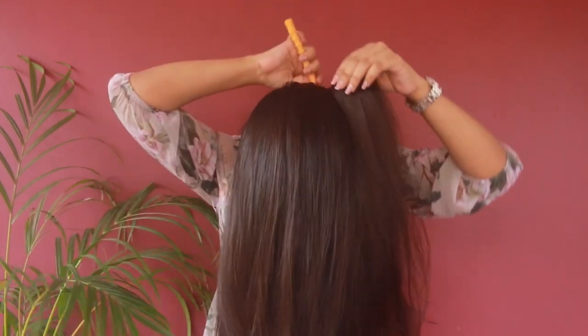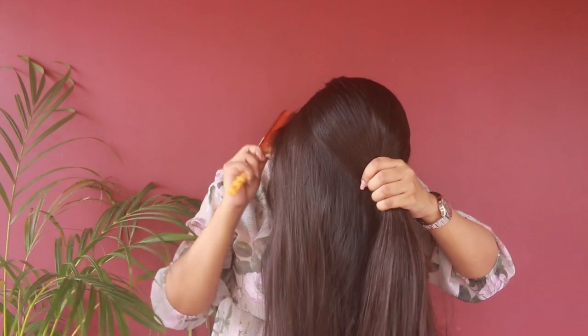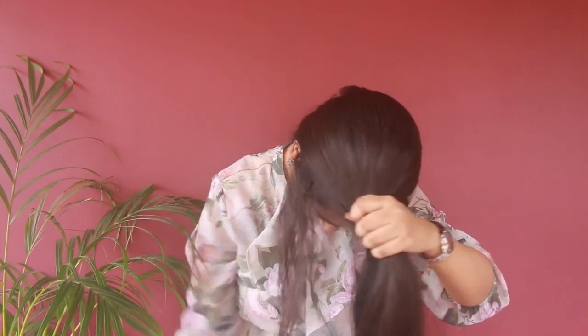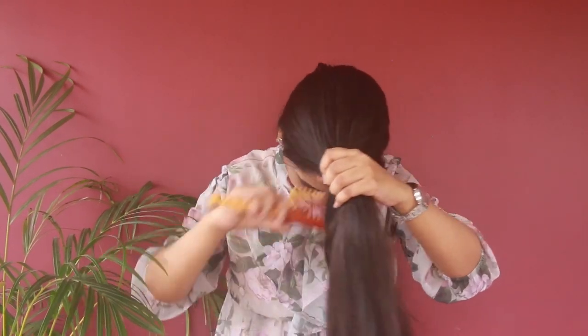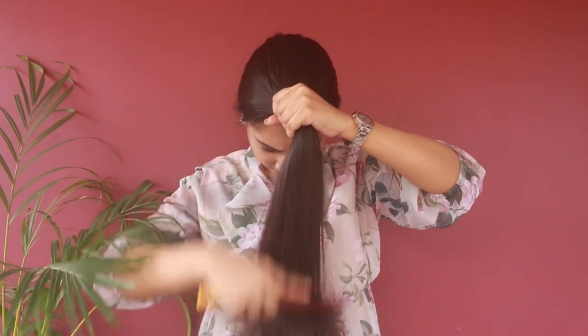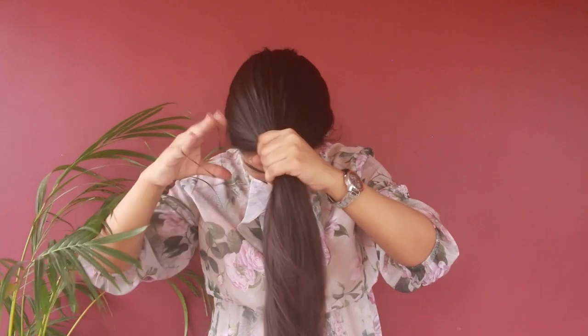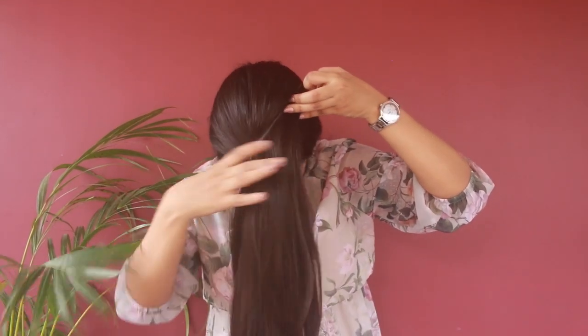Without wasting any more time, let's get started. First, flip your hair, gather all your hair, and bring it in front. Comb it nicely and make sure you detangle your hair properly — spend a good amount of time on that. If your hair is curly or wavy, you can straighten it temporarily or just spray some water for accurate measurement. My hair is naturally straight so I skip that part.